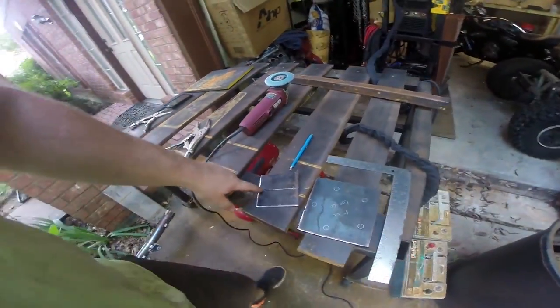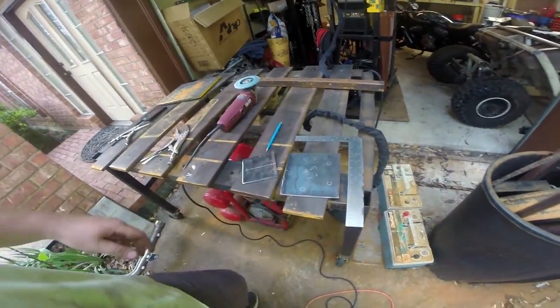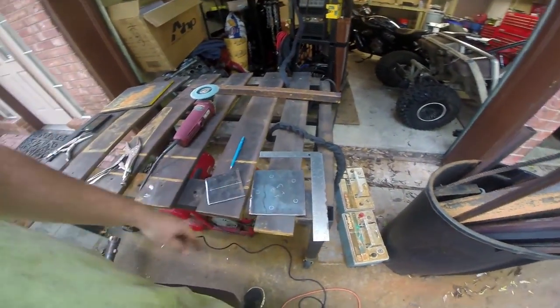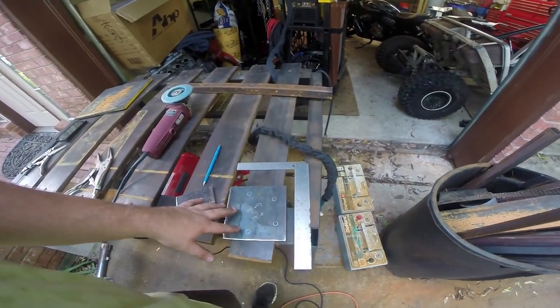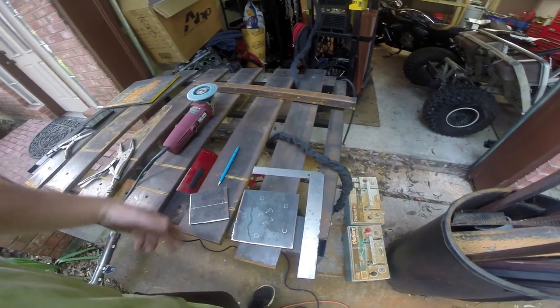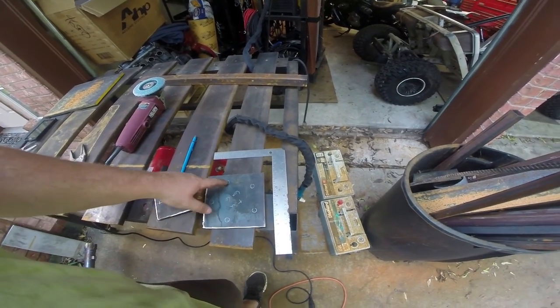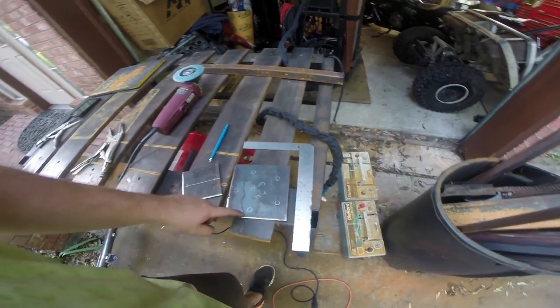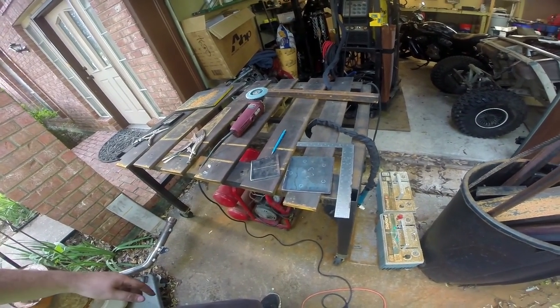There we go. We've got our two bolt holes for that marked out, and our five bolt holes for this marked out. Now I'm obviously not going to use all five holes — we're just going to use two. I went ahead and marked out all five just in case. I know they're all kind of cattywampus, I don't really care. Probably just going to use that one and that one across. Then we're going to get some studs and lug nuts for them as well.